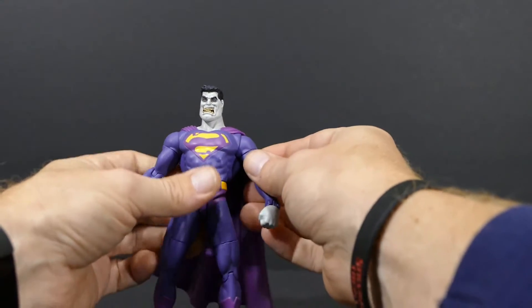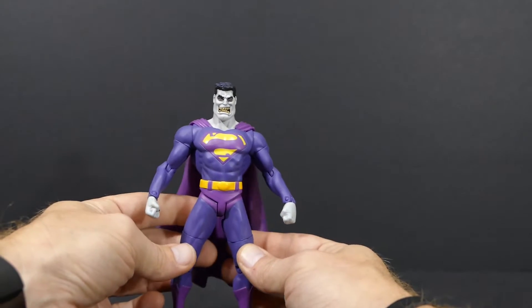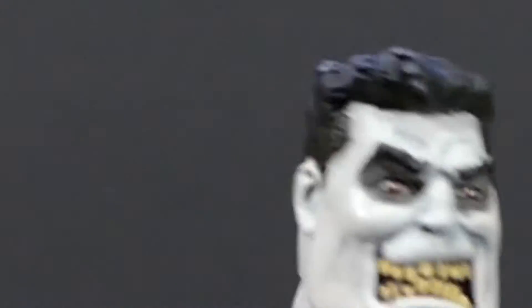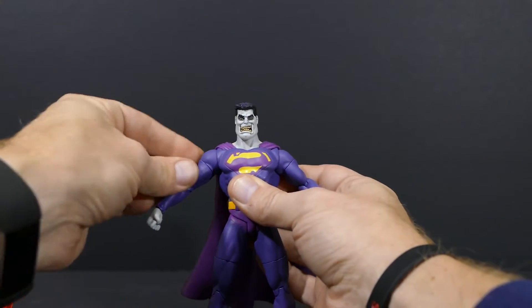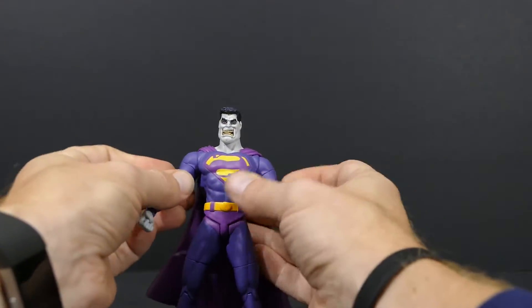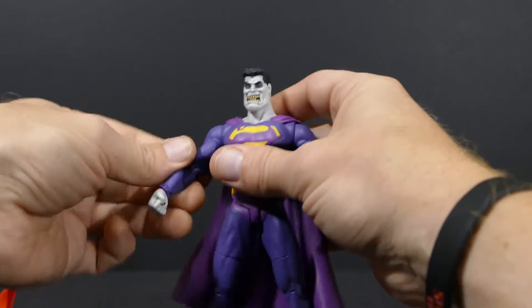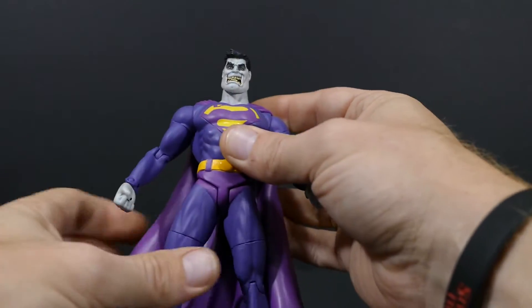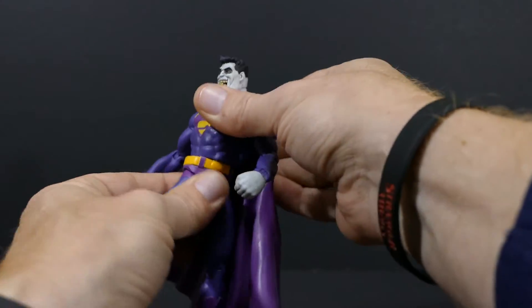The articulation for Mr. Bizarro Number One is as follows, and I'm going to be a little bit gentle on it because once you loosen some of these joints like the wrist joint, they never get tight again. The shoulders are on a ball joint and do a little bit of ball-joint movement, but not that much. The shoulders also swivel so he can show you his muscles. The elbows are on a single hinge with about that much articulation. The wrists are on a swivel and a hinge — I'm not going to touch them, I'll just leave him like that, otherwise he's going to end up limp-wristed for the rest of his time on the shelf.